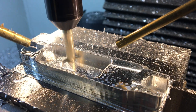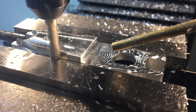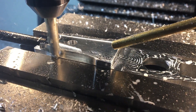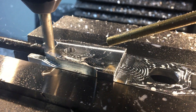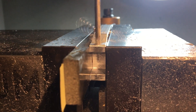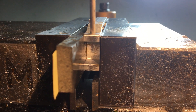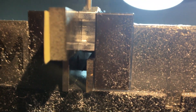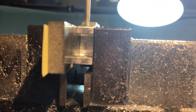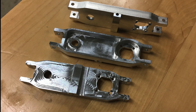I then moved on to machining the rails out of 7075 aluminum. That's the first operation, then I flipped the part over for the second operation, and there's a third operation which is drilling the holes that bolt into the frame. They came out looking pretty well and I was pretty pleased.